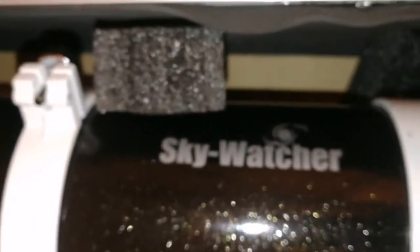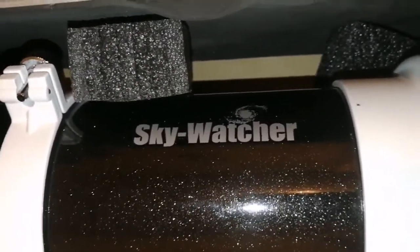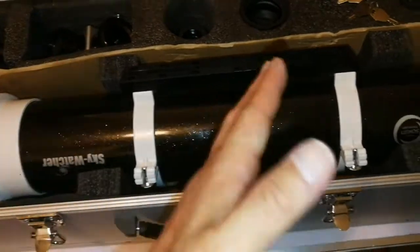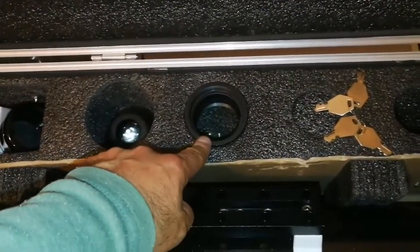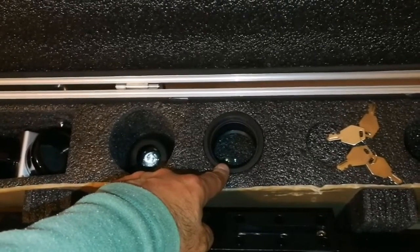It is a doublet — one Schott glass element, and the other, which is the outer glass, is a different glass. Both of them work together as an apochromatic, so this is practically an apochromatic telescope. Because the focal length is 900mm, this can be easily used as a planetary telescope. At the same time, with the reducer, you can bring the F ratio down to around 6.37, so you can use it for astrophotography.